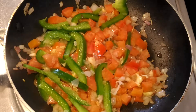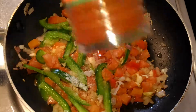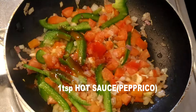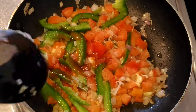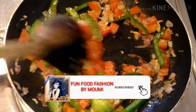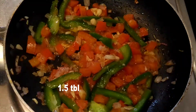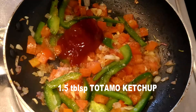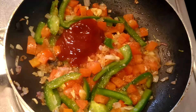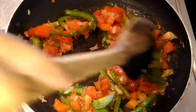Add salt to taste — since we're going to use other sauces, don't add too much salt. Then add one teaspoon of hot sauce; I'm using paprika but you can use red chili sauce or Tabasco. Now add one and a half tablespoons of tomato ketchup. You can make stuffing of your own — there are several kinds of stuffing you can make, it's up to you.